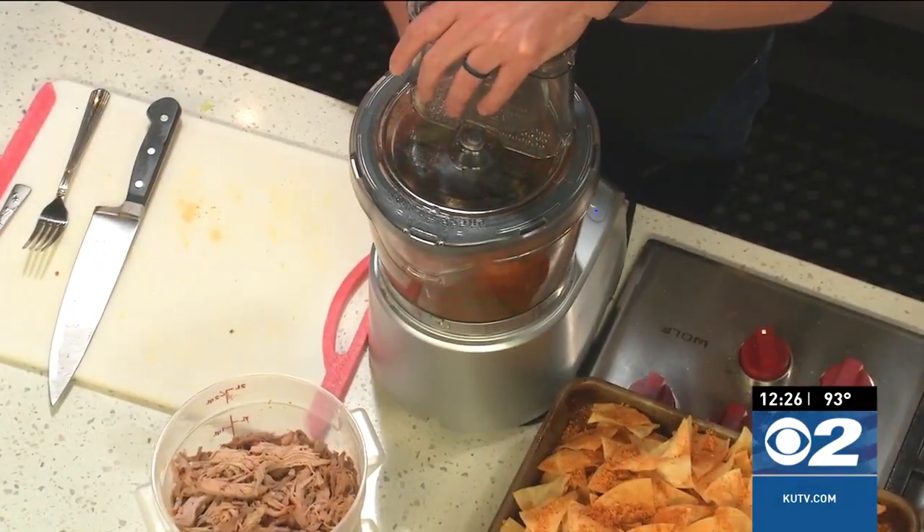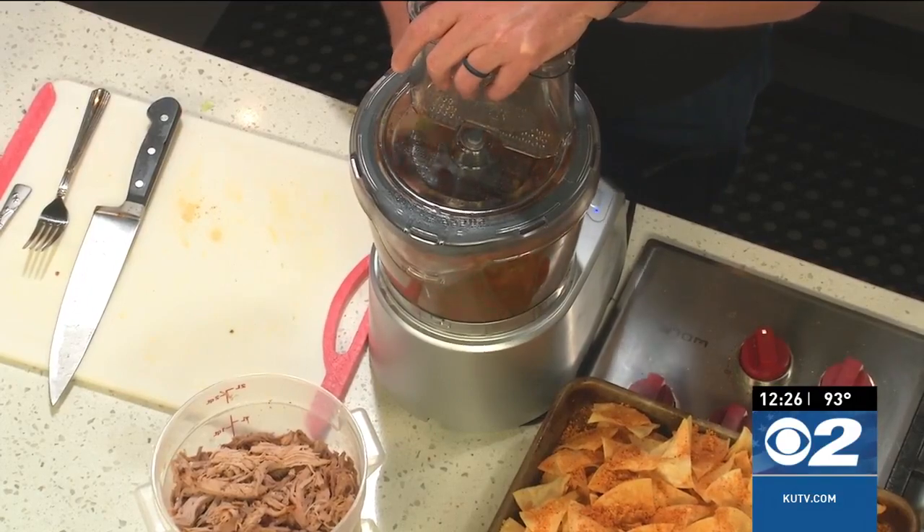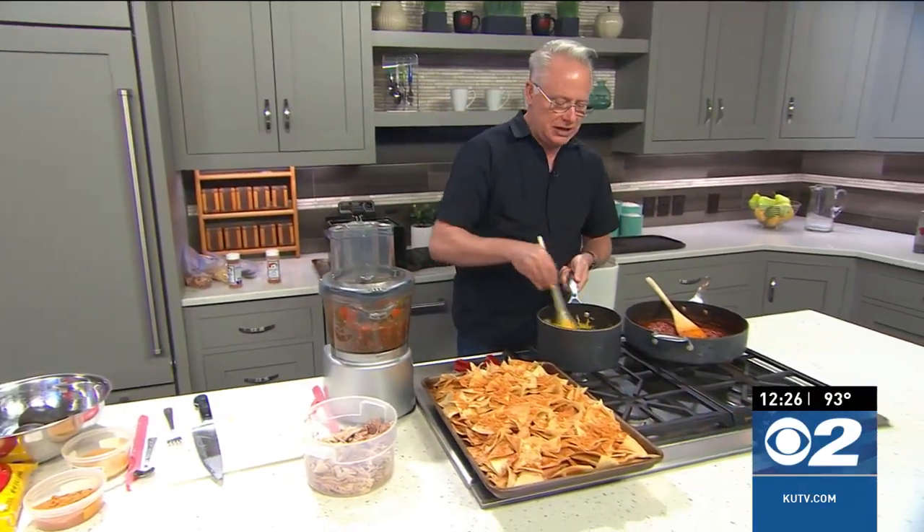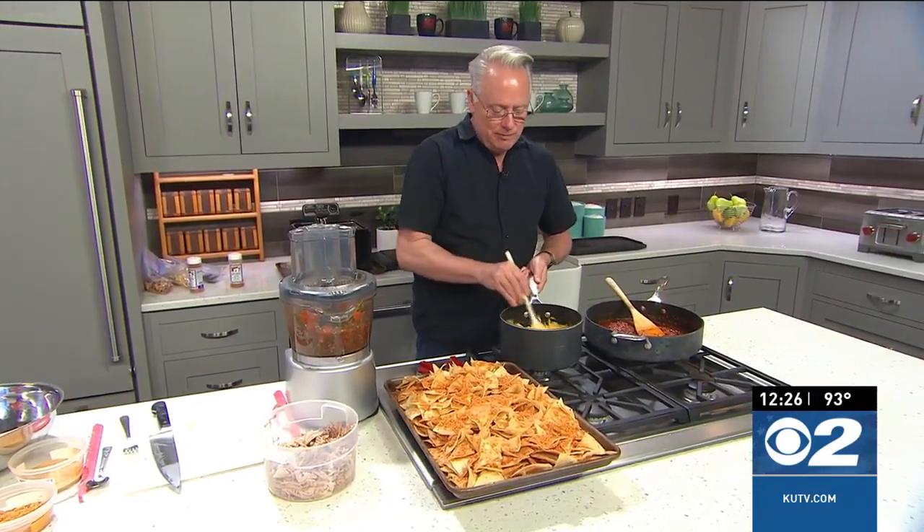Have you guys noticed a trend? It's all freshly made foods, except for the cheese and the chorizo, which I didn't make. But when you make it fresh, it's going to be that much more delicious. We'll finish it up when I come back — pretty easy.